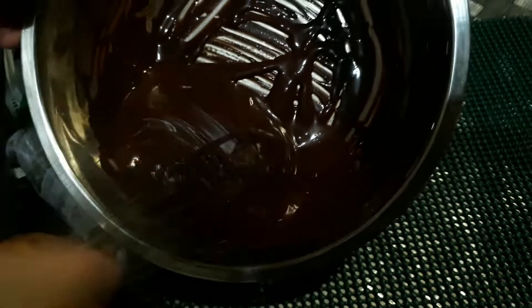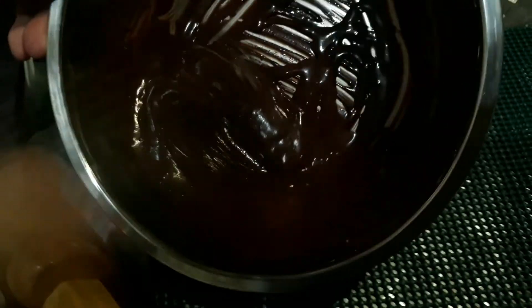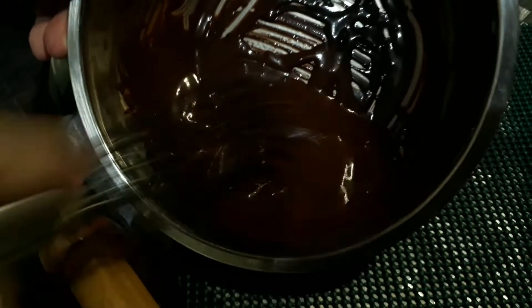By the way guys, I don't have a mixer or electric mixer, that's why I'm doing it manually — so a plus for effort! I'm doing this for around five minutes; it should be around five minutes.